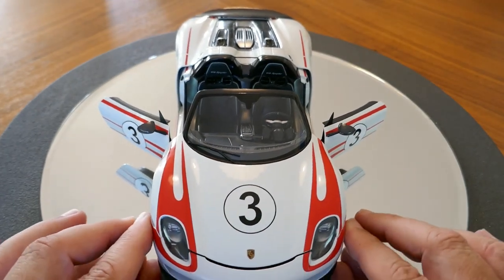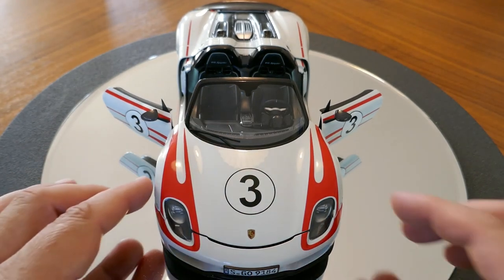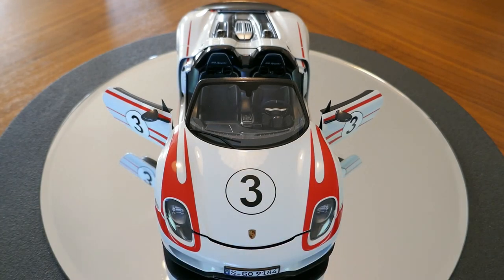That completes my review for today. I'm very happy with this model — it is diecast metal, which is worth noting as modern AutoArts are moving away from that, so it's good to see. I hope you enjoyed this review, and if you did please like and subscribe to my channel. Have a great day!